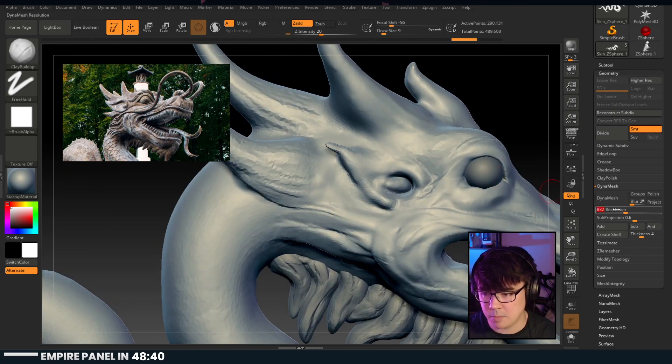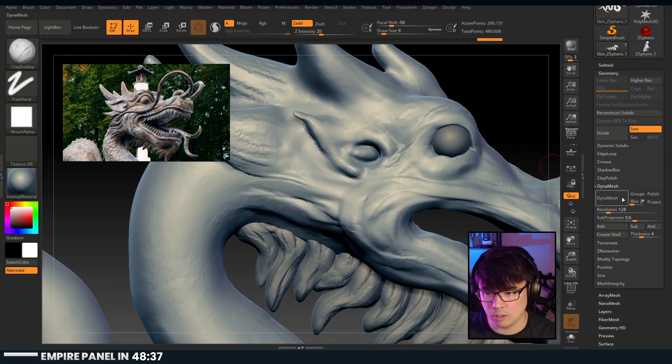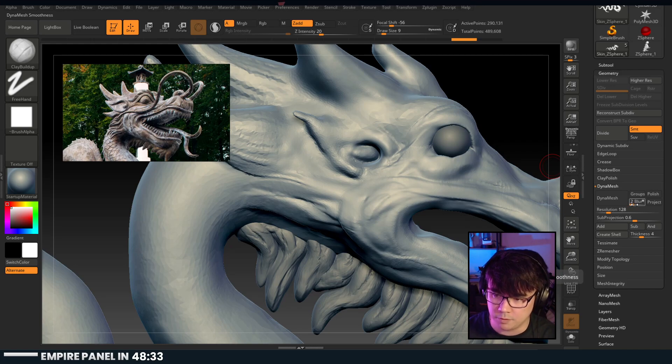That was like 700 - maybe 800 would work for now. Now we're losing a lot of stuff. The other thing is you start with the default blur of two. If you lower that to zero, it's going to try not to blur it as much.